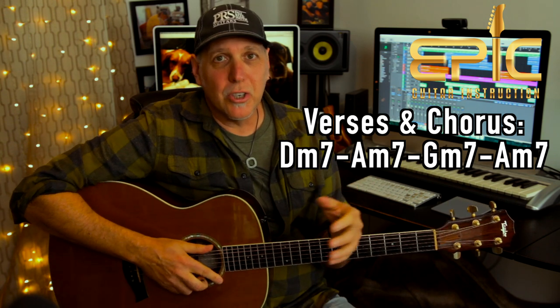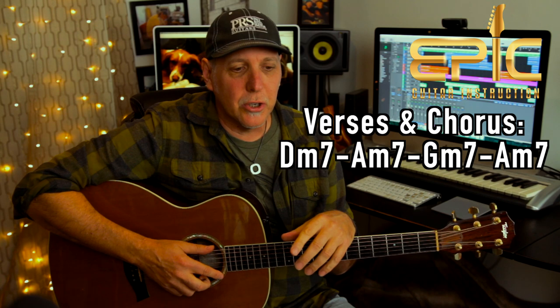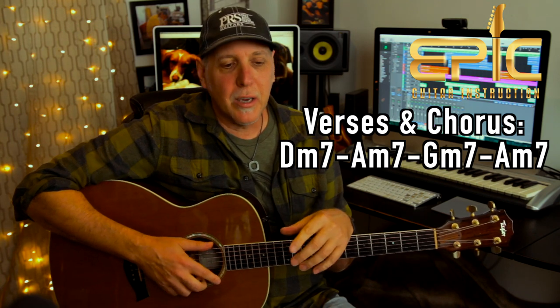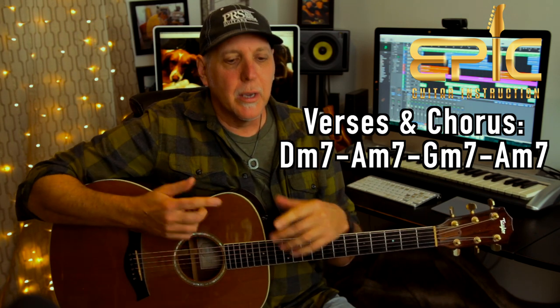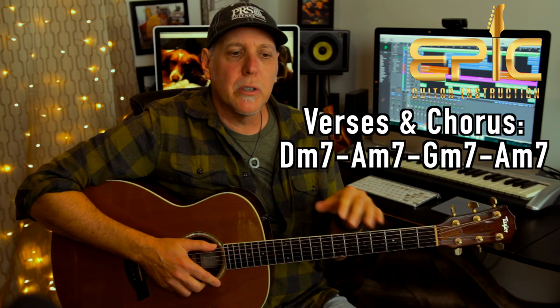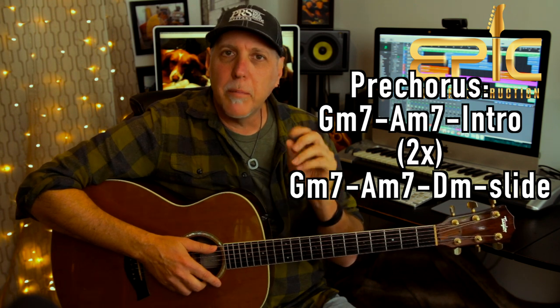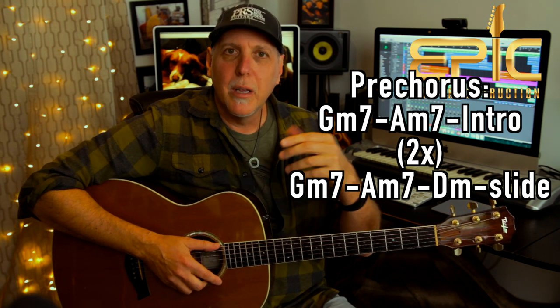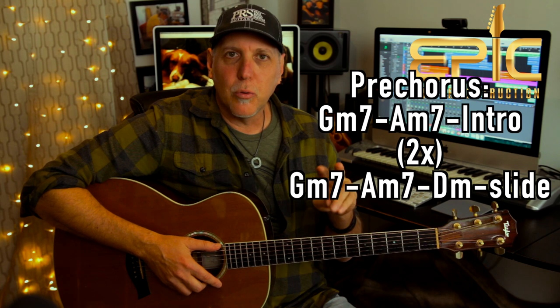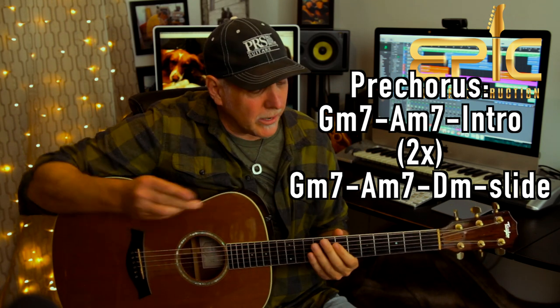That's all the verses — you do that same progression. Verse one: Diamond Life, Lover Boy. Verse two: coast to coast, LA to Chicago. And in verse three, she repeats coast to coast, LA to Chicago, western male. Then the verses go into this pre-chorus: "No place for beginners or sensitive hearts." Let me play you the pre-chorus — listen after I go through the pre-chorus progression twice because then it goes back to the groove like we did for the intro.